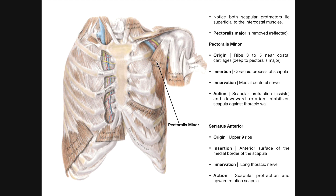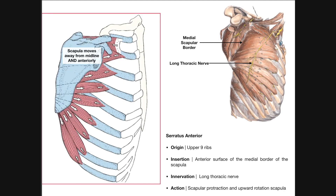Here is our pectoralis minor muscle again. Notice that it's this triangular muscle, which is going to originate on ribs 3, 4, and 5 and associated costal cartilages. Those fibers are going to run and converge up here on the insertion — the coracoid process of the scapula. We can see a little bit of the serratus anterior right here, but we can get a better look at that on the next slide.